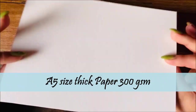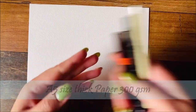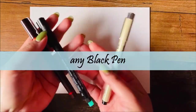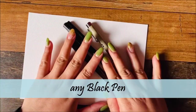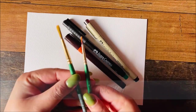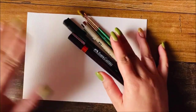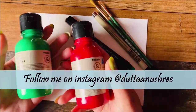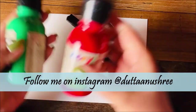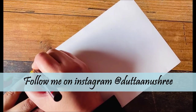What we are using today is this A5 size thick paper which is around 300 GSM. You can use any black pen just for creating this greeting card, and we are going to make it all Christmassy. I'm using two different sizes of round brushes today and acrylic paint. Let's see how we go ahead with it.